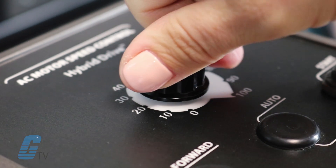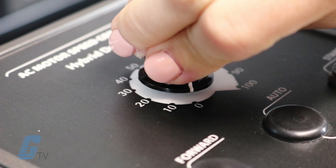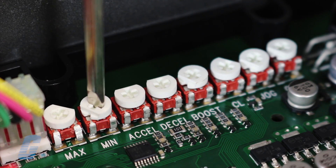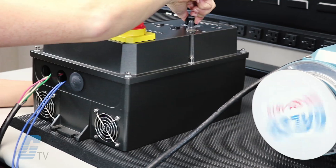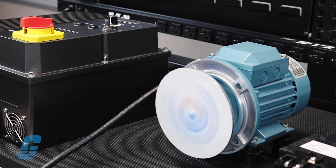Next, we will turn the main speed pot back down to full counter-clockwise position and set the min pot for the desired minimum speed. Once the minimum speed is set, go back to full clockwise on the main pot to verify that the full speed setting did not change, as the min and max settings may have some interaction.